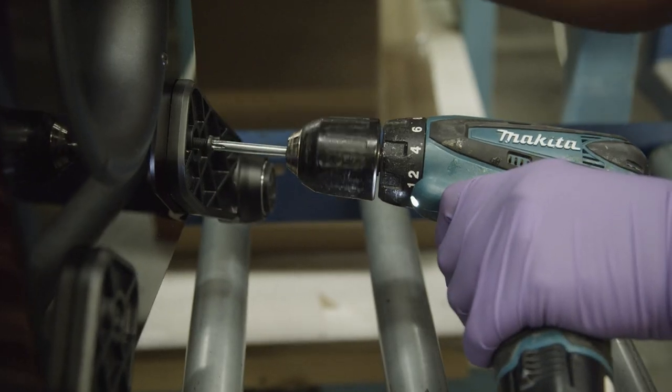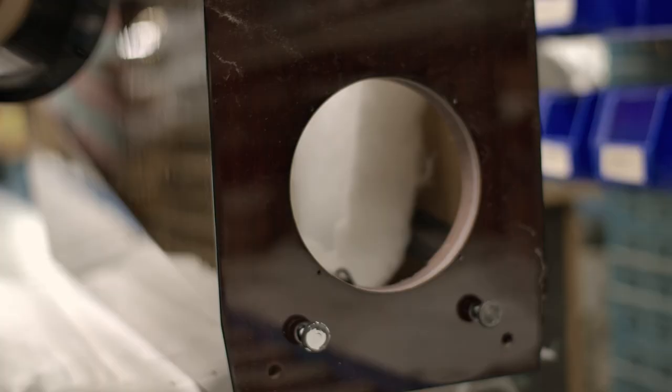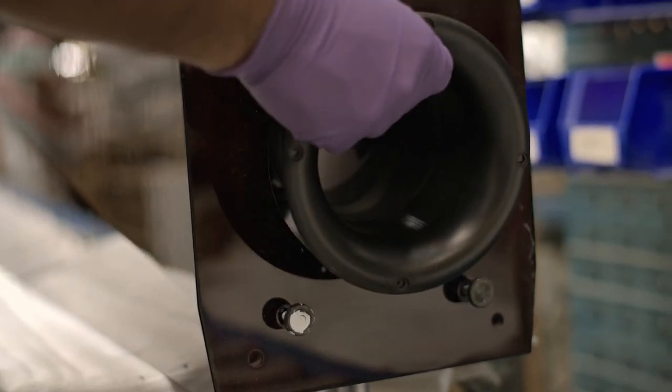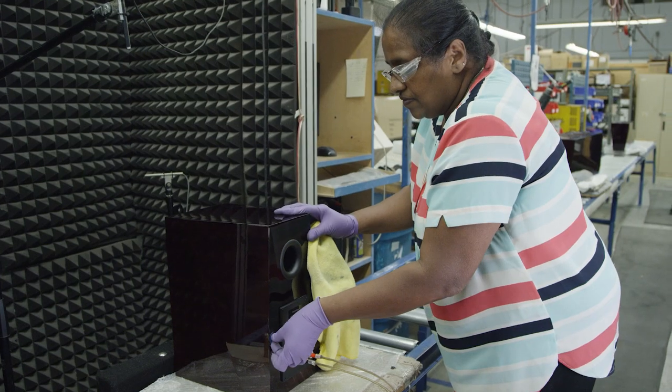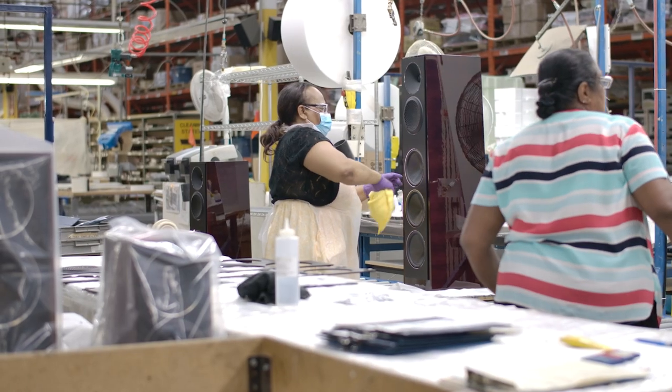To improve clarity, all floorstanding models use decoupling feet to improve bass response and make placement in the room very easy. All floorstanding models each use a down-firing port, while the 40B uses a rear-firing port. All models come in the finishes of piano black, midnight cherry, walnut, and black walnut.